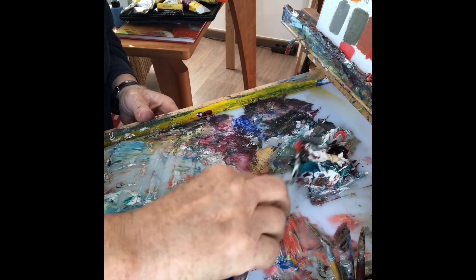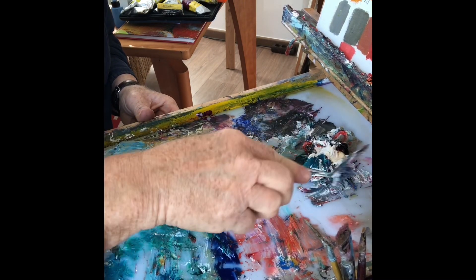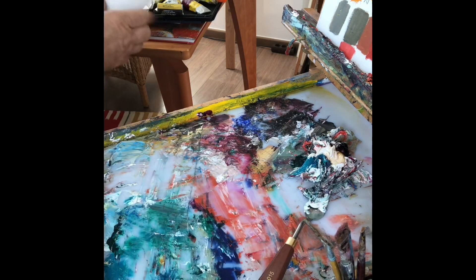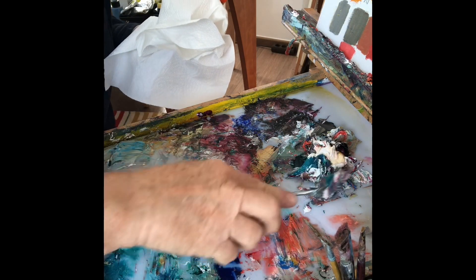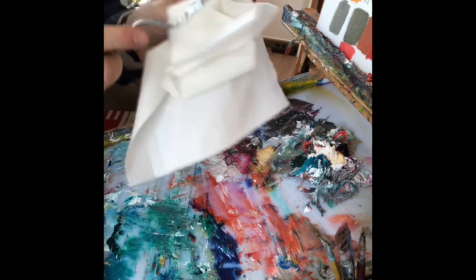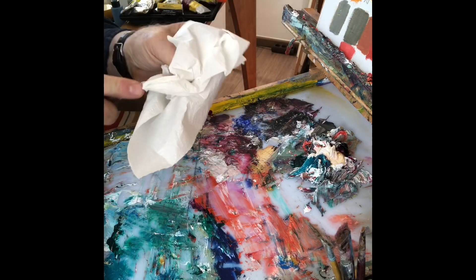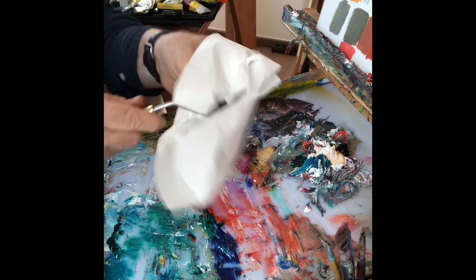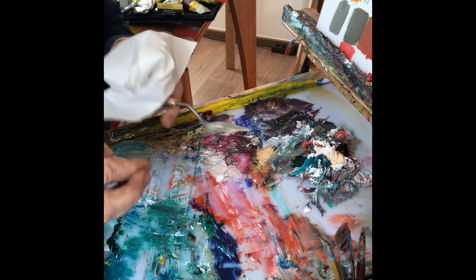Jetzt habe ich hier meinen Paletten-Dreck. Das kann ich ein bisschen zusammenschieben. Kann natürlich das auch wegwerfen, wenn ich das nicht unbedingt verwenden will. Und dann mache ich halt wieder die Spachtel mit dem Haushaltstuch sauber. Das heißt, ich brauche hier keinen Pinsel oder irgendwas reinigen. Ich mache das einfach mit dem Haushaltstuch und der Spachtel.